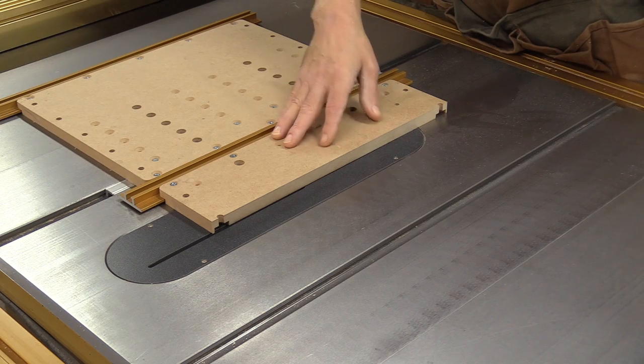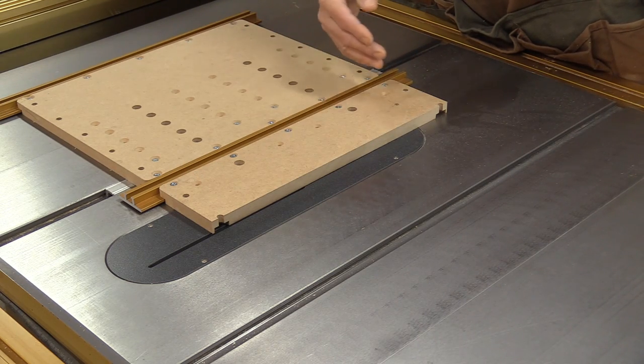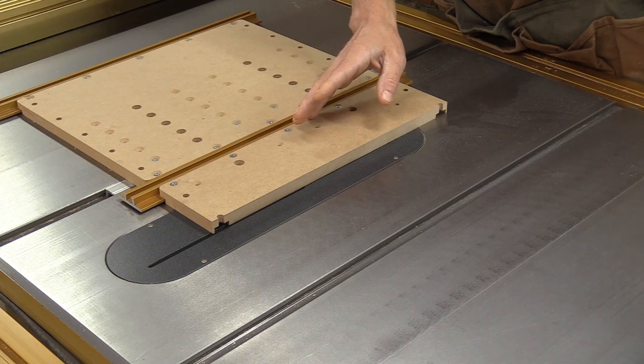Now that I have this side cut off, I remove the left side from the table saw and lower the blade. I put the right side back in the miter slot, attach the other half of the small panel to this side, back it up, raise the blade, and cut off the excess — giving me a nice zero clearance on both sides of the sled.